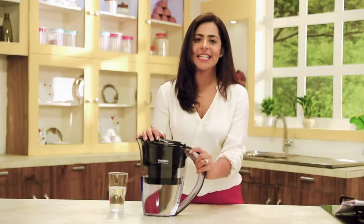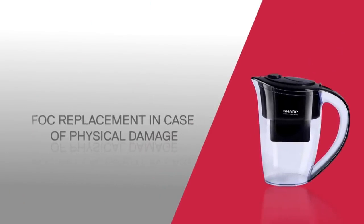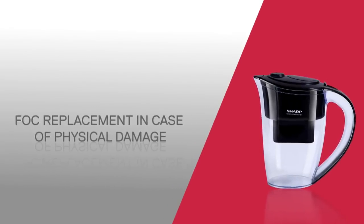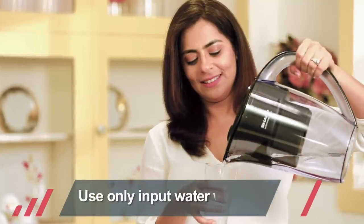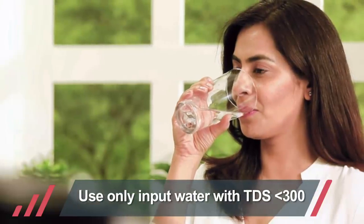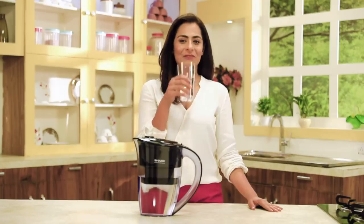A variety of potential uses in a small, powerful package makes this water purifying jug a great, easy way to improve your day-to-day health. In case of any physical damage at the time of arrival, the product shall be replaced free of cost; otherwise, plastic parts and the filter do not carry any warranty. Using dirty turbid water or TDS higher than 300 may not give effective results. We hope you enjoy the pure water from your Sharp water purifying pitcher — stay healthy, stay fit!